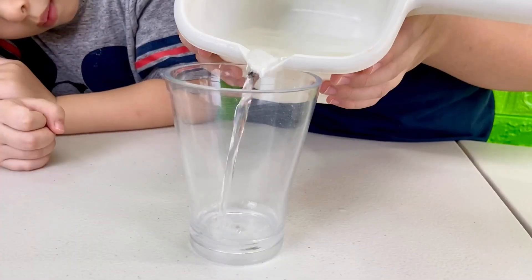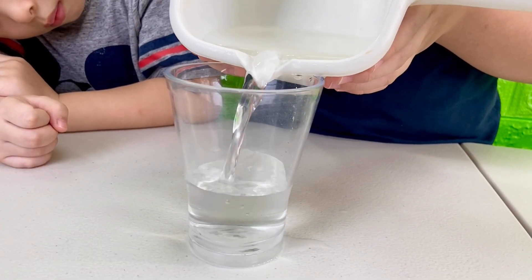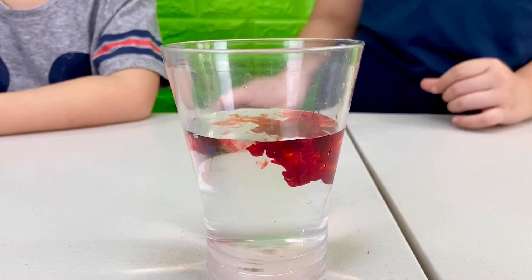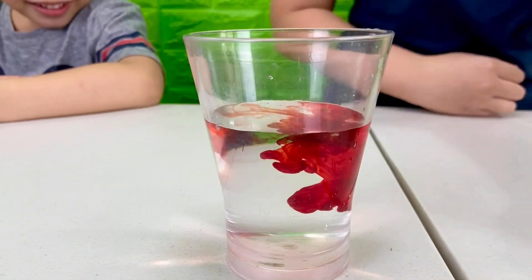Step one: fill the glass with about two-thirds of water. Step two: add a drop of food coloring. That's really blood!